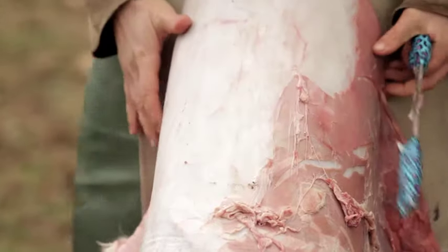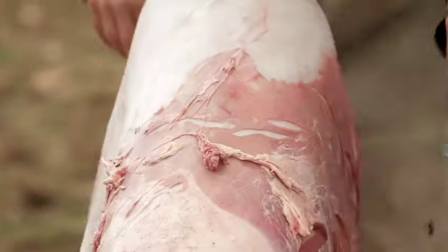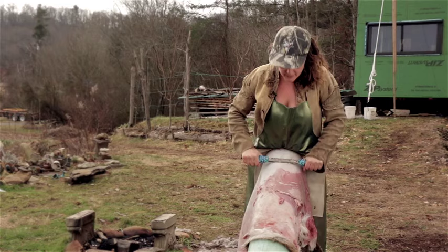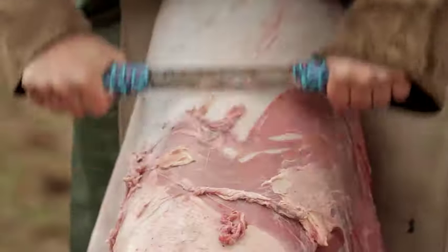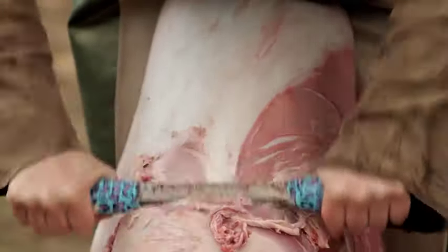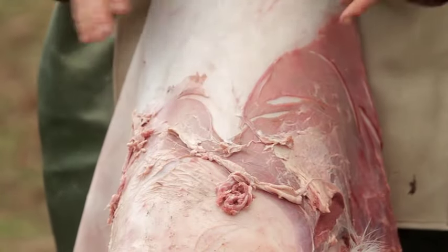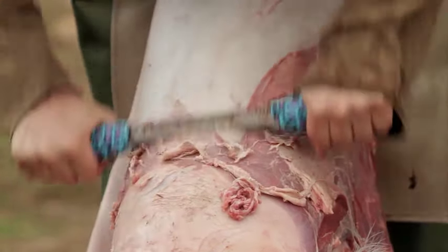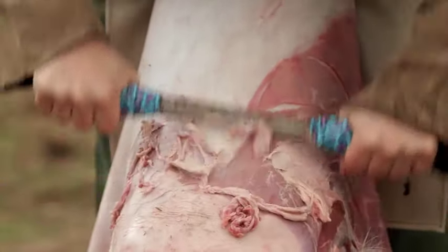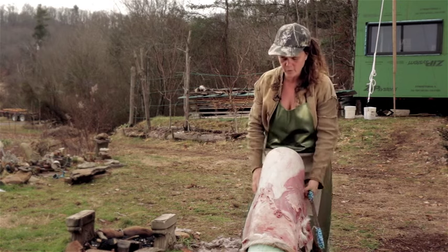You always want to be scraping directly down. You can have your hide at a little bit of an angle. The hide can sometimes want to buckle and scrunch up — you want to keep it flat on the beam as much as possible. That's going to help you not make holes. All of these tips are basically for avoiding holes.